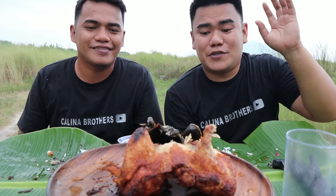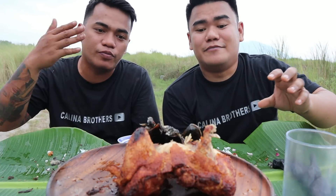Sana nag-enjoy kayo sa episode na ito. Kung sakaling may makita kayong ganitong klaseng chicken, try nyo po — pwede sa online makakita brother. Try nyo yung recipe namin ni brother — sigurado mag-enjoy kayo mga kabrader. Maraming salamat sa walang sawang support ang binibigay sa Kalina Brothers — sobrang appreciate namin kayo. Maraming salamat po. Ingat kayo and God bless. Maraming salamat po.